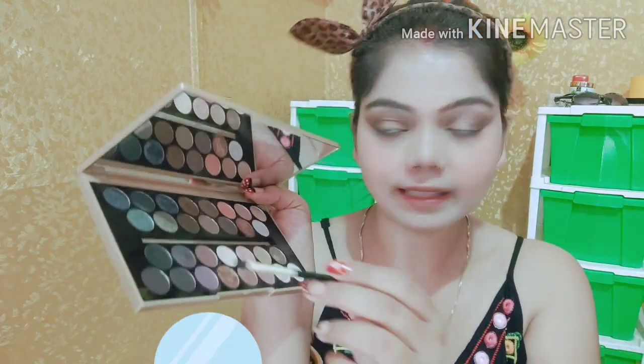Next up I am going to use a black shade, and I am not going to use eyeliner. I will apply this black shade very closely and slowly on the upper and lower lash line. Then I will use a blending brush with dark brown shade and apply it on the lower lash line and the sides.